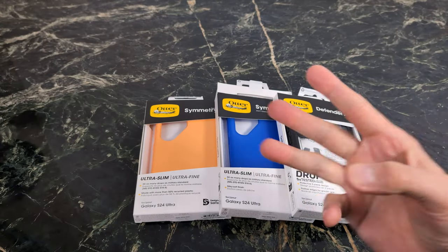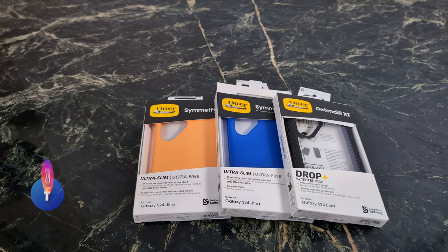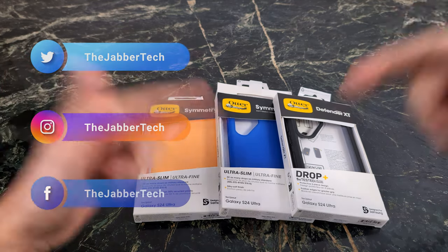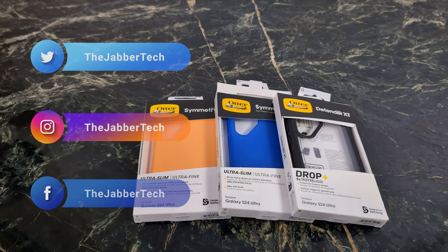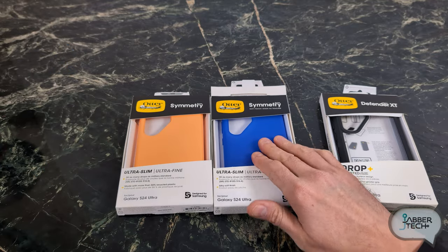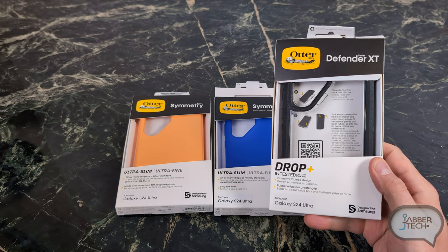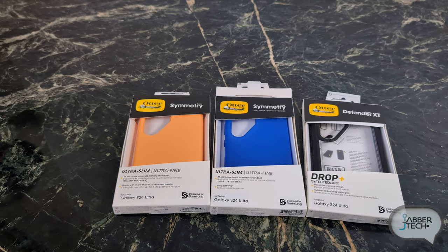Today we're going to take a look at three OtterBox cases for your brand new S24 Ultra. They have different colors available, so if you're interested in picking these up, check my links down below. Today we're going to look at the Symmetry case, the Ultrafine Symmetry with a really nice soft touch, and then a pretty cool and protective case — the Defender XT.